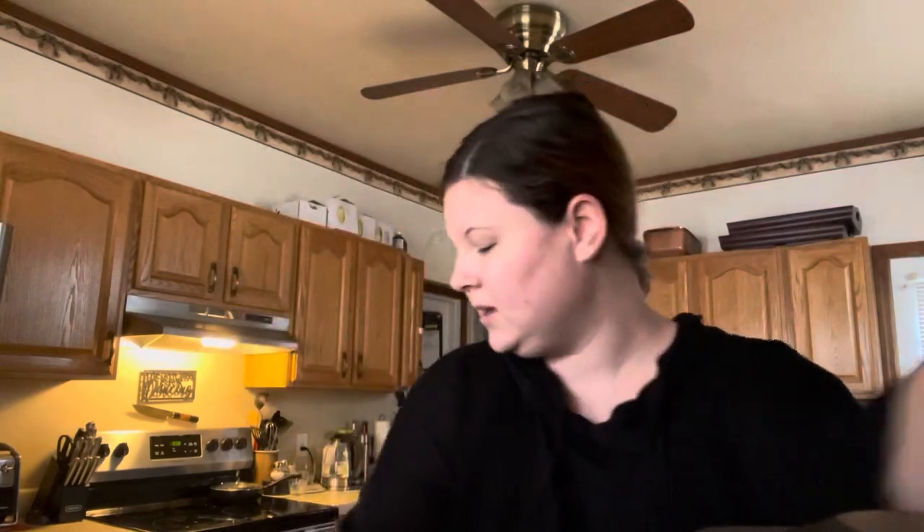Oh, I forgot my espresso — that would be helpful. So we will start by... I don't really have a measurement for how much brown sugar I use, I usually just pour some in. But for a video, I'm going to do two scoops.